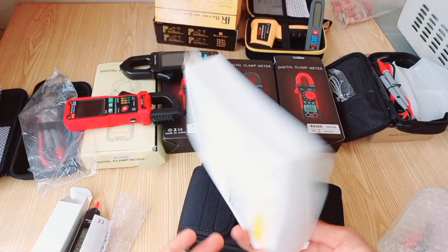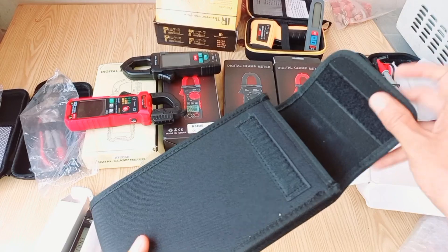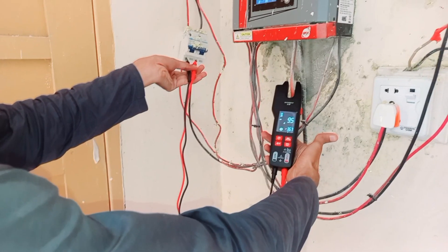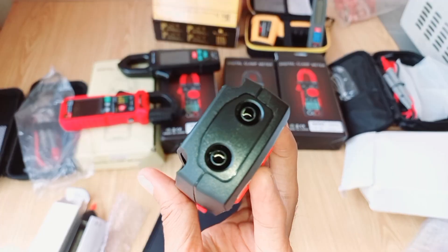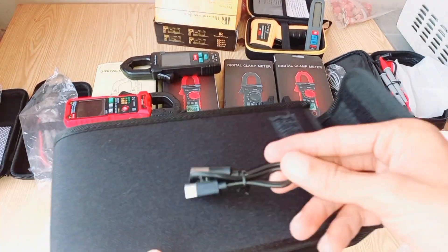Now let's dive into the features of the Digital Fork Clamp Meter. It's a versatile 600A current open-jaw ammeter and multimeter, capable of measuring both DC and AC current, as well as frequency in Hz. No need to worry about constantly buying batteries, because this clamp meter comes with a rechargeable battery.